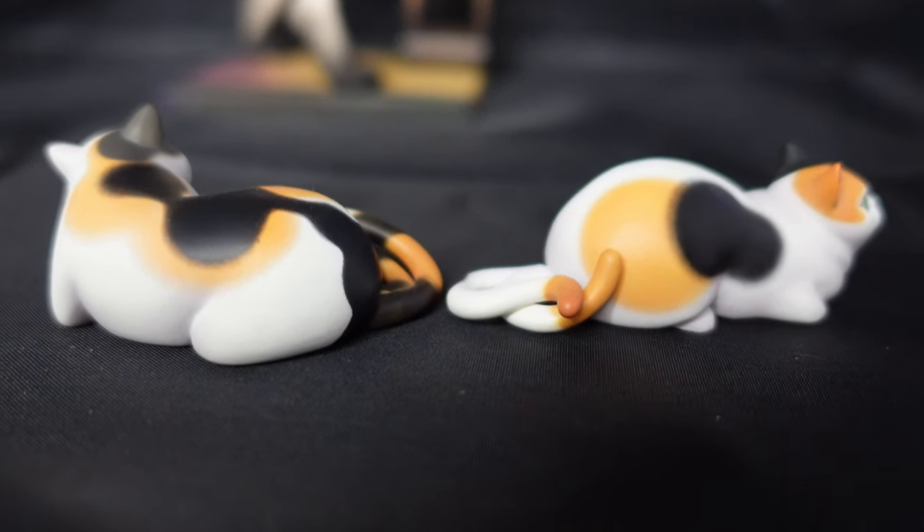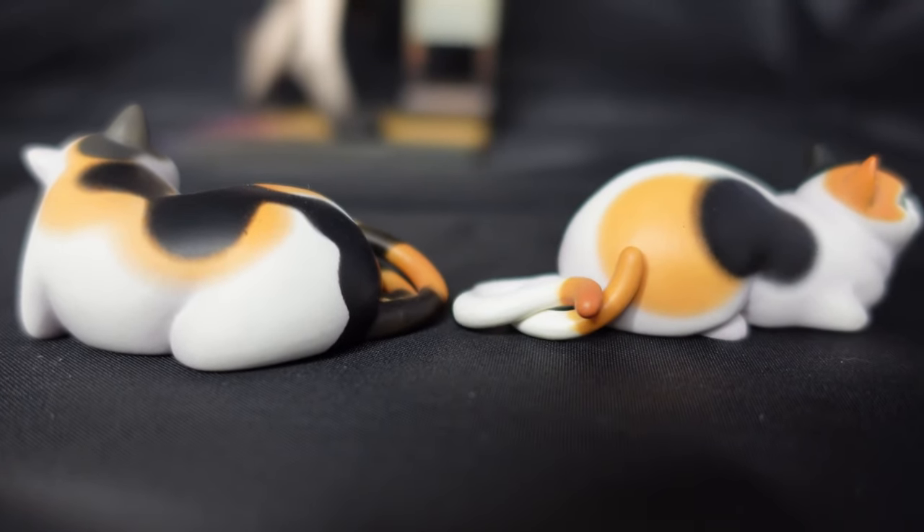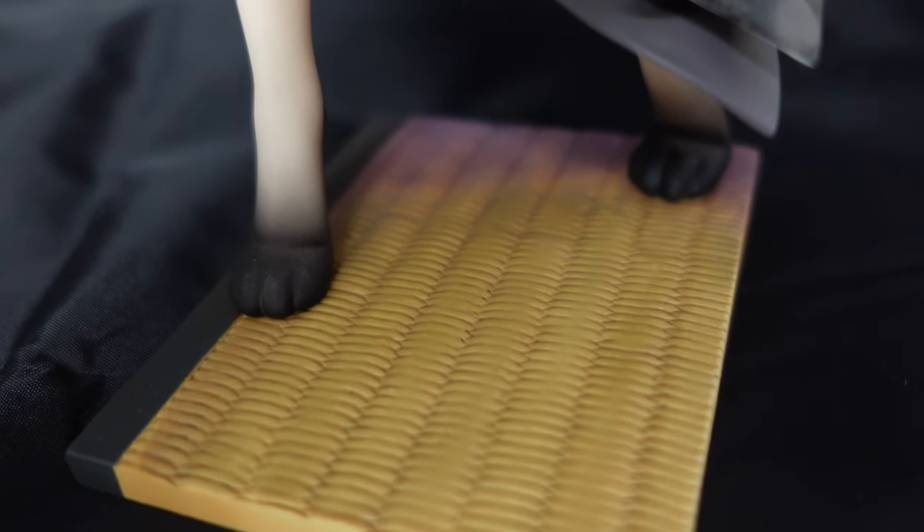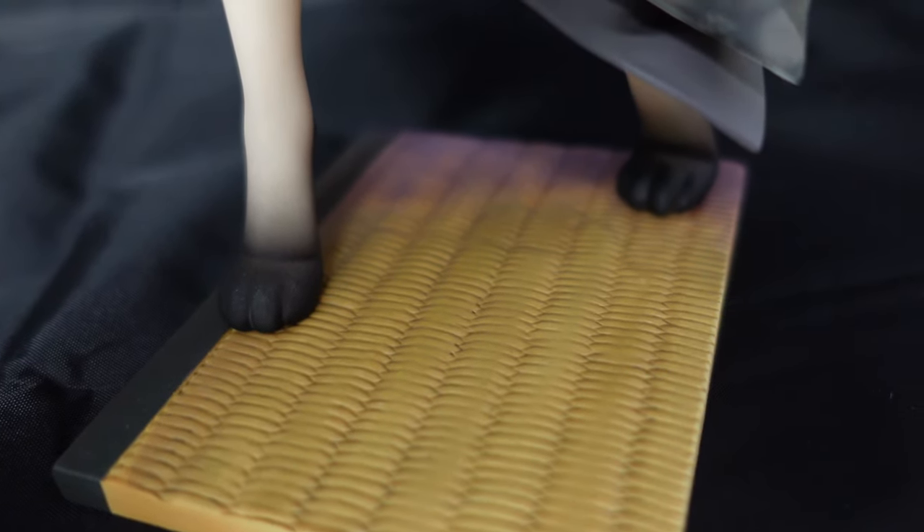They have two tails because they're like the monsters. And this is the tatami, or the base. I like that it's pretty small. I also noticed that the main character has the feet of like a cat — I didn't notice it before.